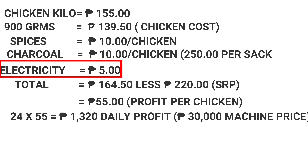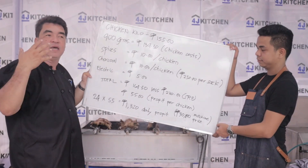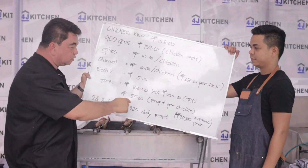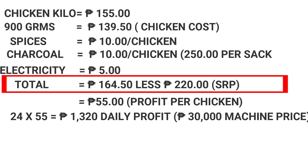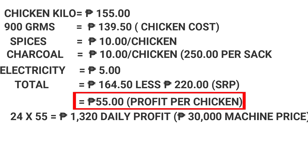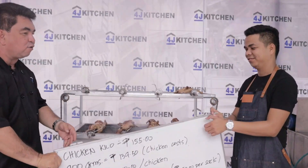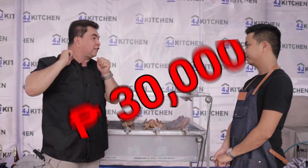The total cost is ₱164 per chicken. Right now, the selling price here in our place is ₱220–₱250 per lechon manok. With a cost of ₱164.50, you have a profit of ₱50 per chicken. If you can sell 24 chickens a day — 24 times ₱50 — you make a daily profit of ₱1,320. We are selling our lechon griller at ₱30,000.